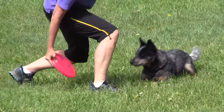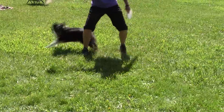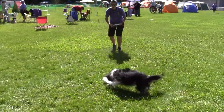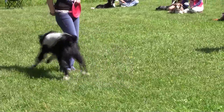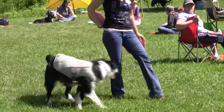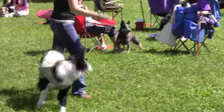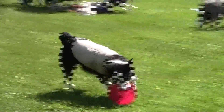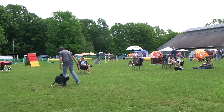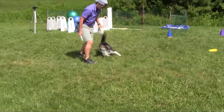Luring with two frisbees — one in each hand — will help to speed up the figure eight and keep it going longer. When you have mastered a fluid figure eight, you can move forward into a weave. Eventually, just your body language and handling posture will become a signal for the weave, and you won't need to lure constantly.